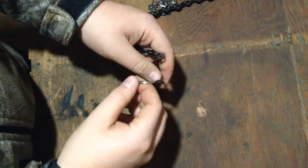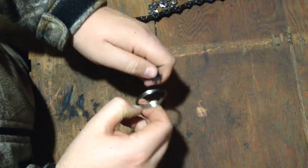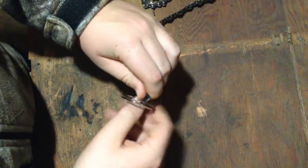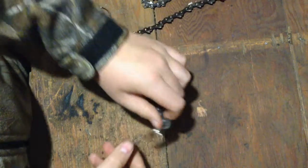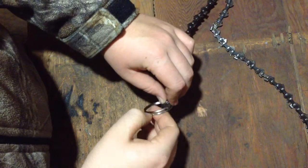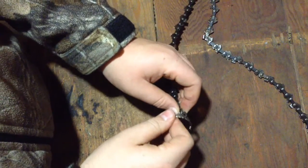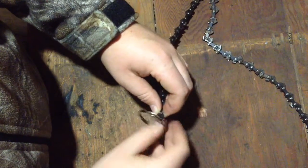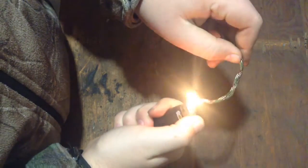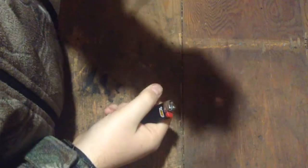I'm going to show you how to use paper. I'm going to press the button. I need to press the button.